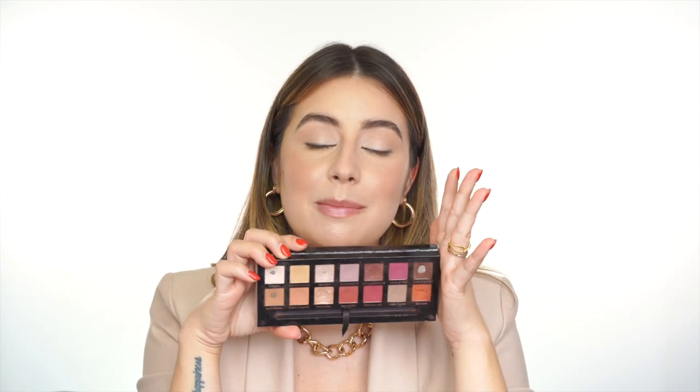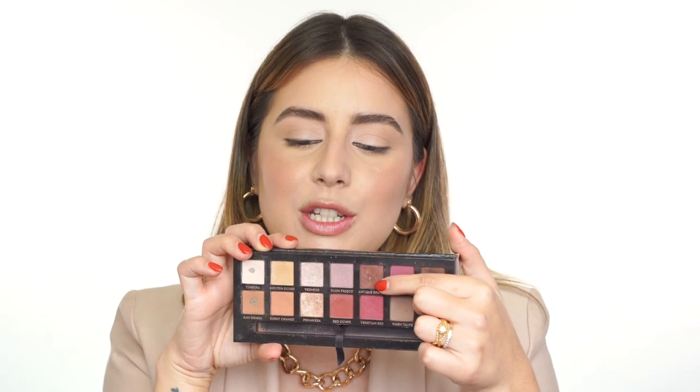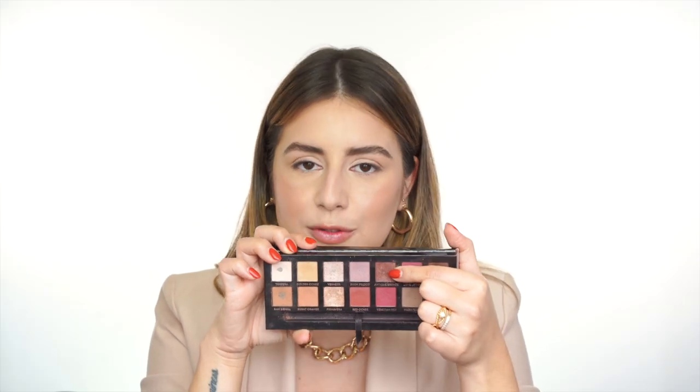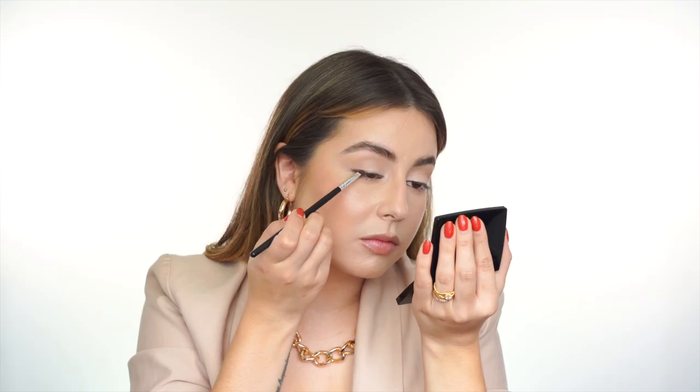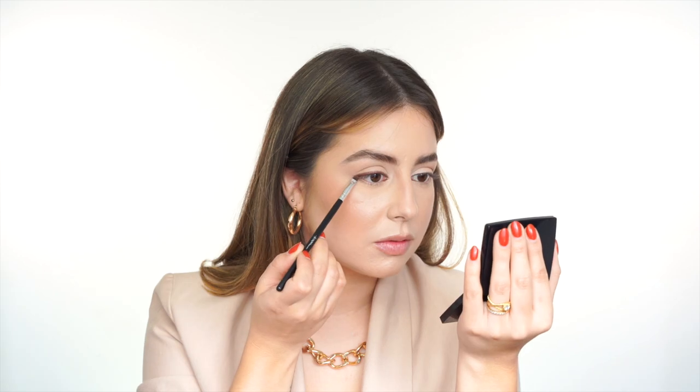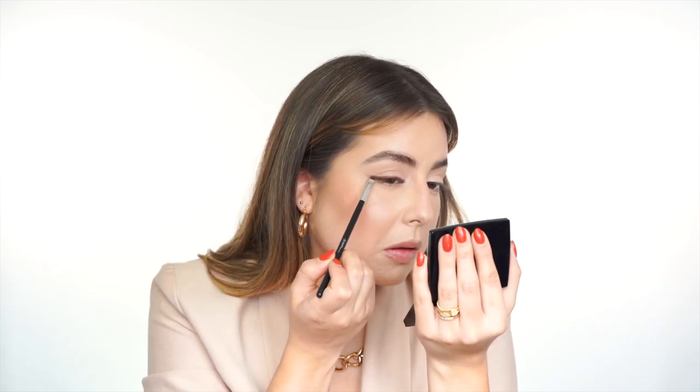Now I'm moving on to liner. I'm using the Modern Renaissance palette from Anastasia, specifically the color called Antique Bronze. This color is perfect for every single eye color because depending on your eyes it will look more purple or more brown, and it has a little shimmer in it. I'm using that eyeshadow as a liner with the same angled brush. First I apply it with a tapping motion on top of the eyeliner I put before, then I bring whatever is left to the inner corner, and finally I wing it just slightly to elongate my eye.